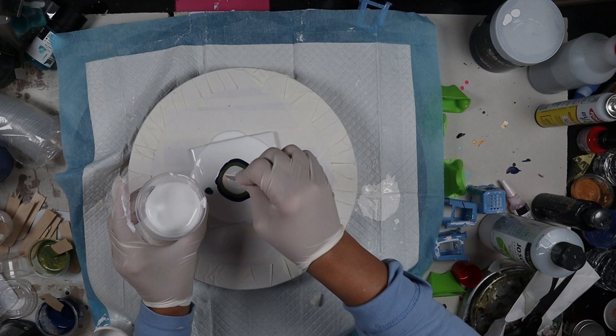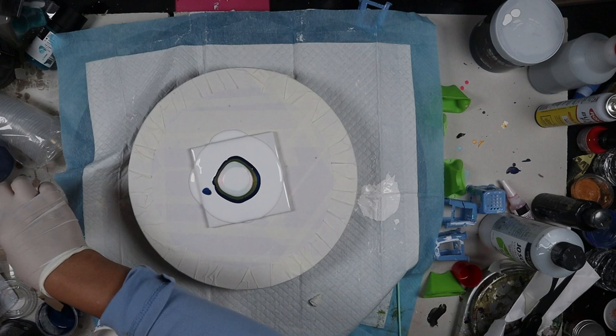I put my colors down in a little puddle and I put my cell activator on top. My cell activator is Australian Flowtrol and titanium white.